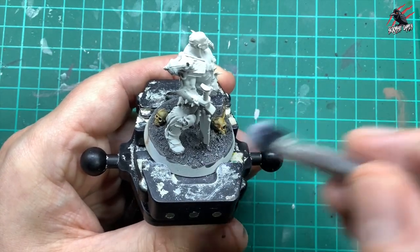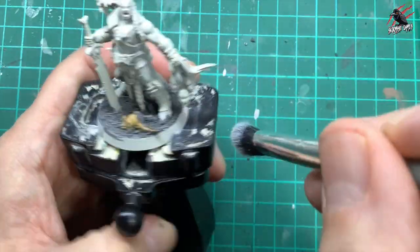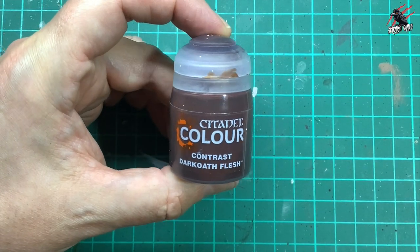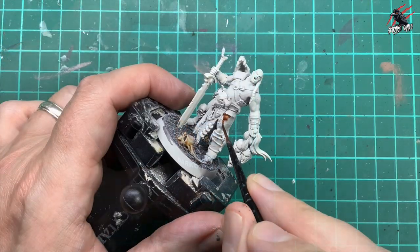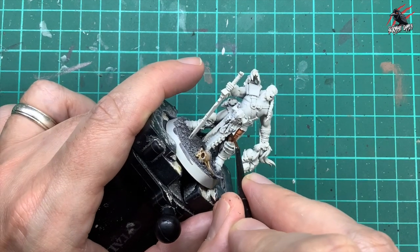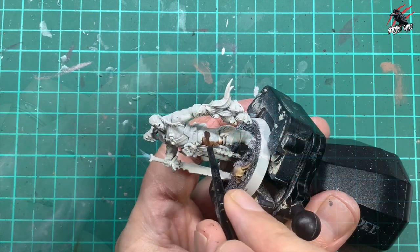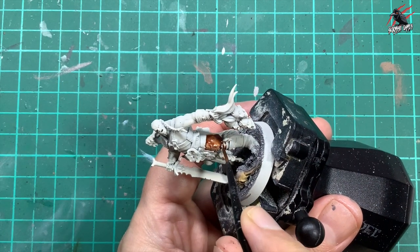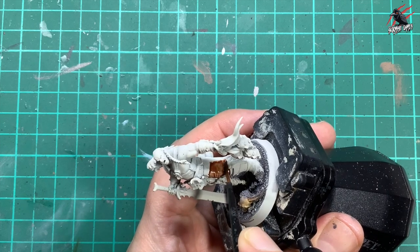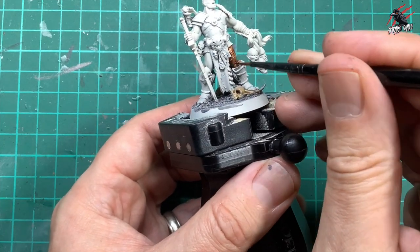I don't mind if a bit of this goes over the skull — that's fine. It doesn't even matter about the model either because we can always tidy it up if it stands out too much. So I'm just going over it being quite rough there. Then I take Contrast Dark Oath Flesh and this is going to go on all the areas of skin we can see on the model. I'm using the small layer brush here — you could use a bigger brush if you want — but I'm putting quite a bit of paint on, starting and finishing brush strokes where I want most of the paint to build up.